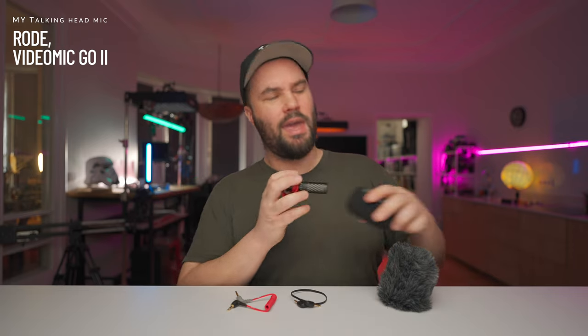Let me let you hear what this sounds like instead of the microphone you hear me with every single time. It's going to go silent for a second, but don't worry — I am here. And this is what it sounds like with the same settings on the Sony a7S III that I use with the VideoMicro 2. It's all metal body, by the way, and it weighs 39 grams.